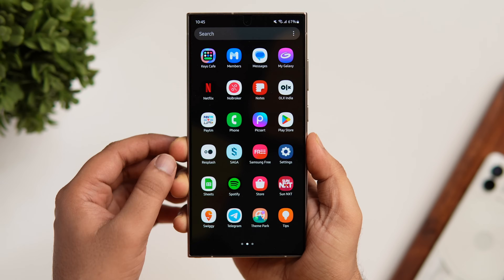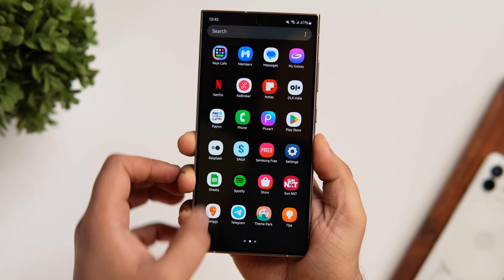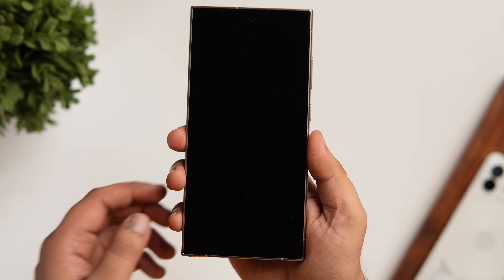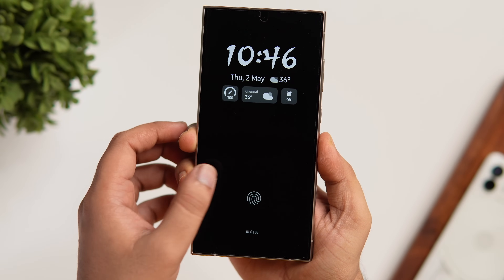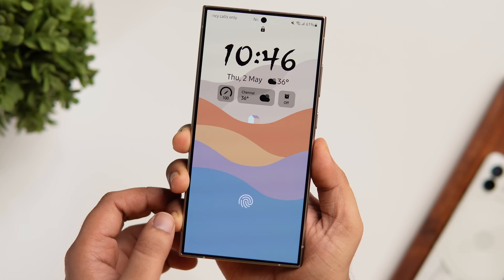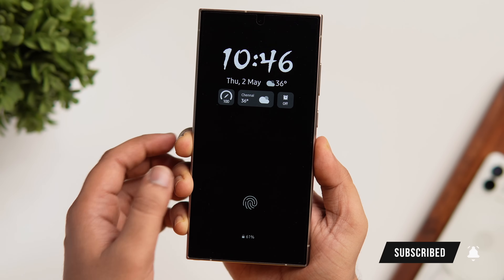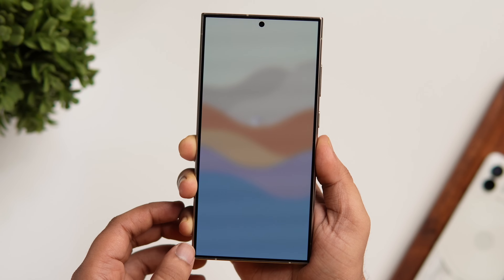Samsung has added some new clock styles in One UI 6.1 to help you customize the lock screen even further. But there is a way to unlock even more. If I lock my device, you can see how beautiful and unique the clock looks on my lock screen — and I'm sure you won't be able to find this unique-looking clock on your Samsung phone by default.